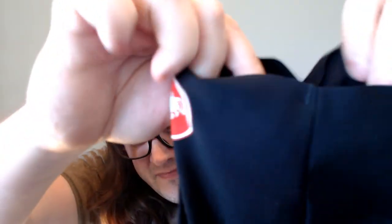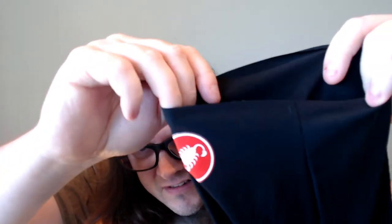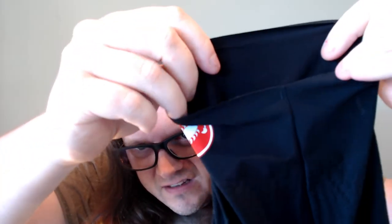The first thing I notice is they are very thin, especially at the legs. There's about a two-inch edge at the bottom — it's hard to see because it's so dark — but there are what look like nice leg grippers, about two inches of leg gripper there.